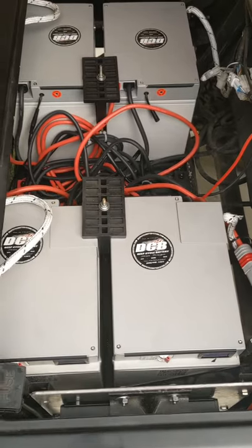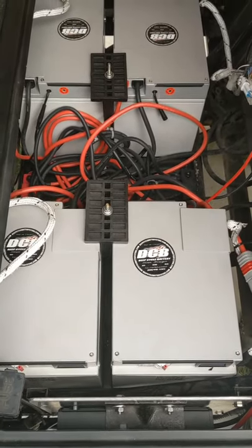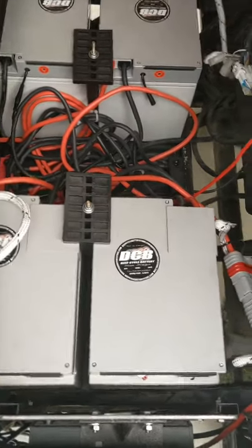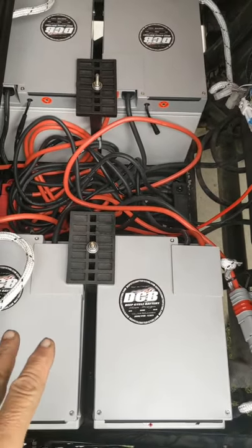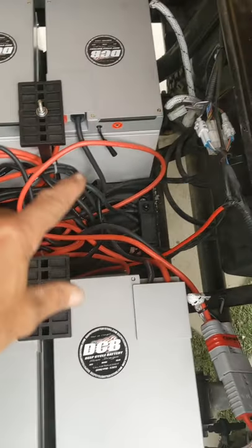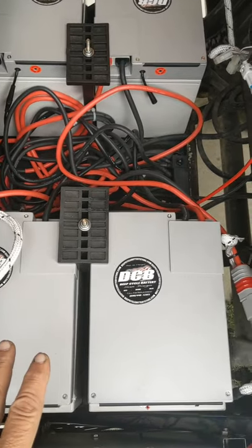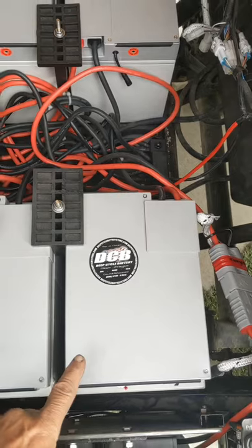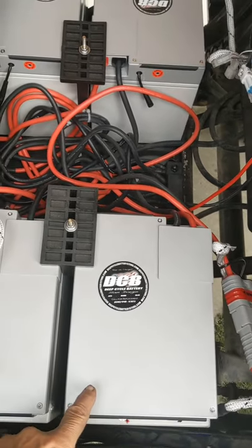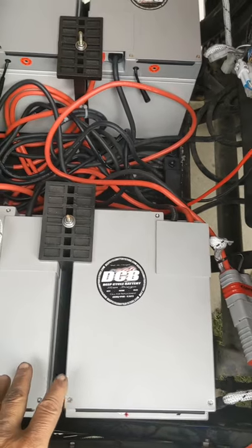The golf cart is a 48 volt Tumberland cart and this battery compartment previously had six 6-volt GC2 batteries, which were flooded chemistry in series. What the Big Battery Company has done awesomely is created a direct replacement dimensionally for the Eagle — each battery is 48 volts nominally with 30 amp hours.